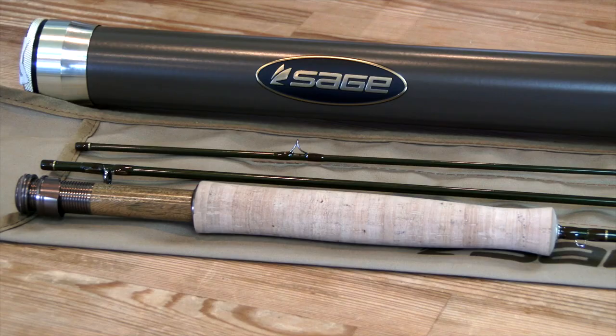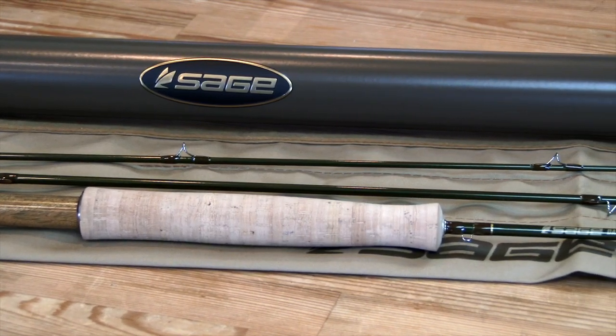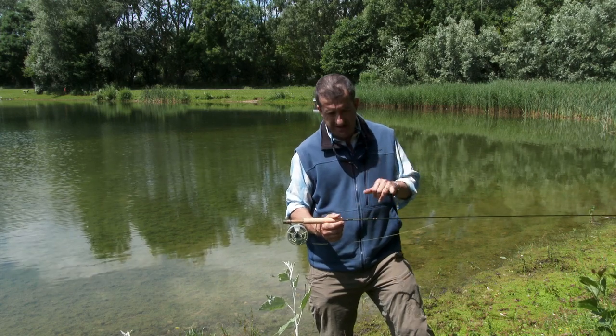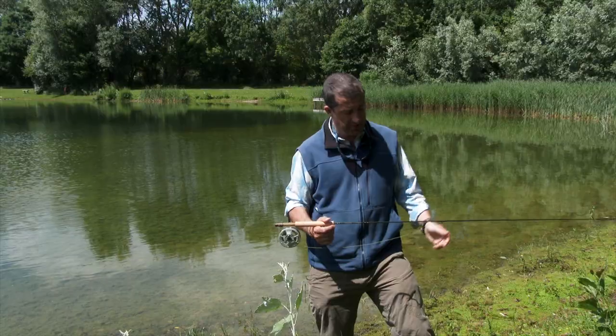Rosewood on the reel seat, full cork handle. An absolute joy. This particular 6'6 is a 3-piece rod, but the others are 4-piece.